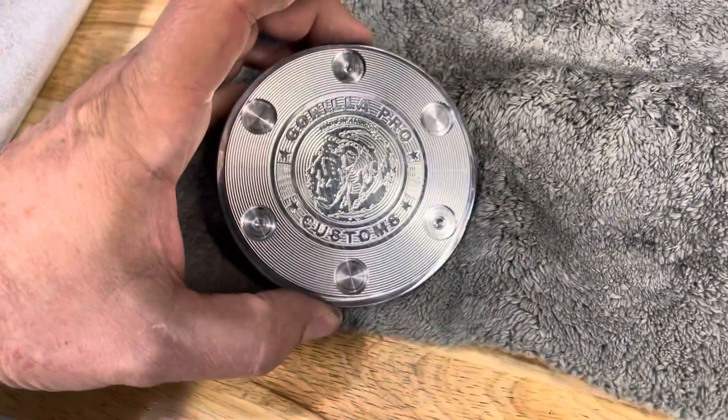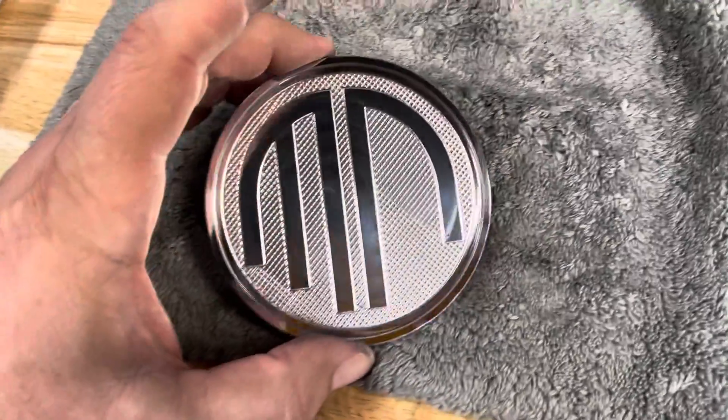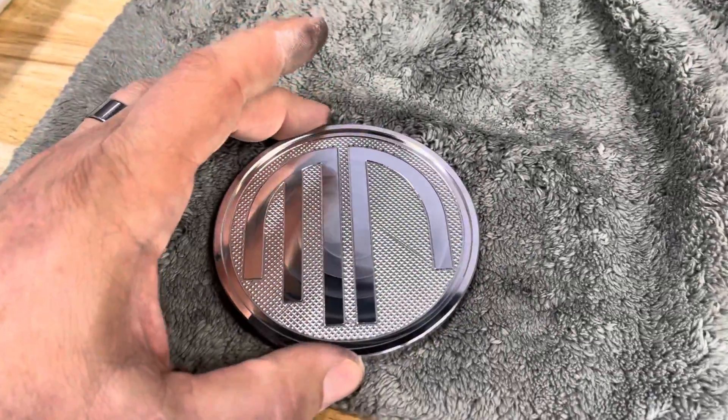I've not done anything to the bottom, it's just stock. We'll put feet on it and make it look nice. So there is the first coaster of many to come.